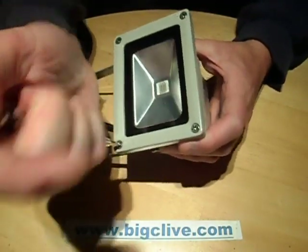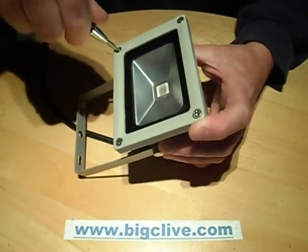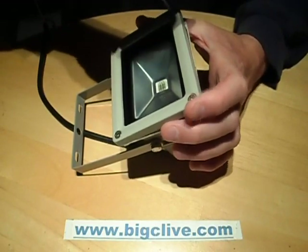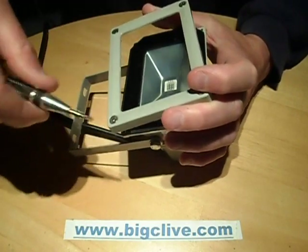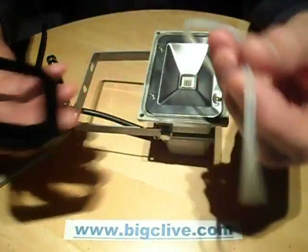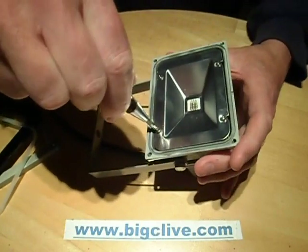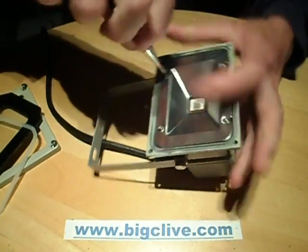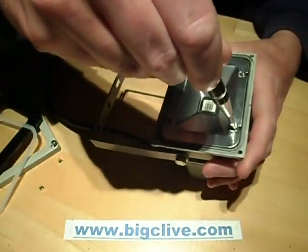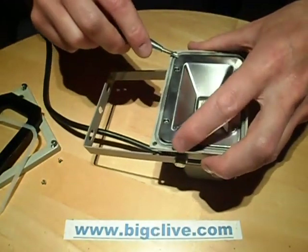I'll show you how these things open up — they're actually really nicely made inside. The outer frame comes off, then there's a layer of glass, and in the back of that is a silicone seal which is just loose so it can sit into the frame before you put the glass in. Then comes the reflector, and with this one you don't need to take all the screws out, just a couple — loosen the others off and it should pop out.